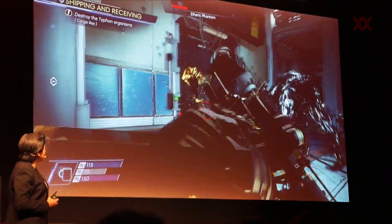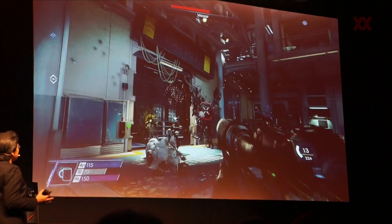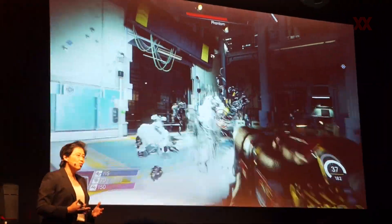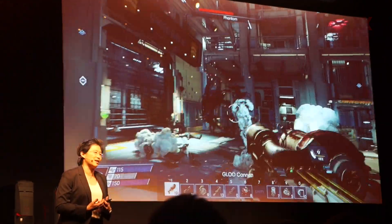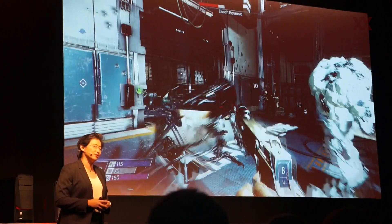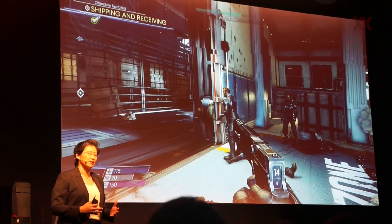We're going to let Lamar go through a few scenes. What you see is beautiful game performance at 4K in ultra-high settings with the Threadripper and two Radeon Vega GPUs. Our message is that for true enthusiast-class performance capability, this combination of Threadripper and Vega will be an incredible one. Thank you very much, Lamar.